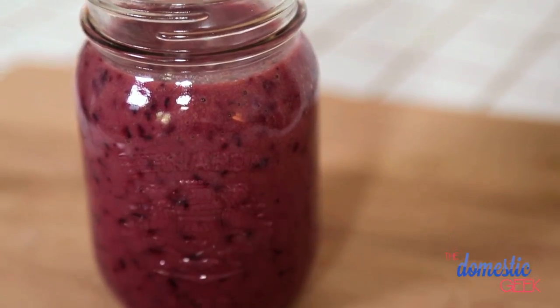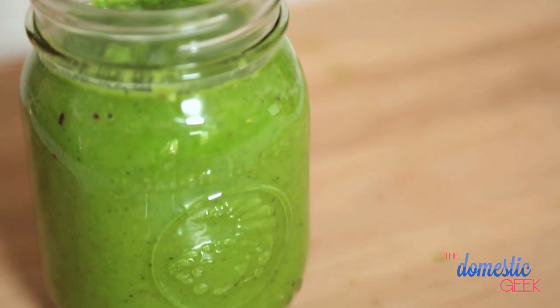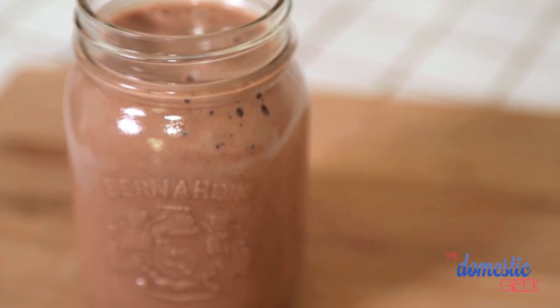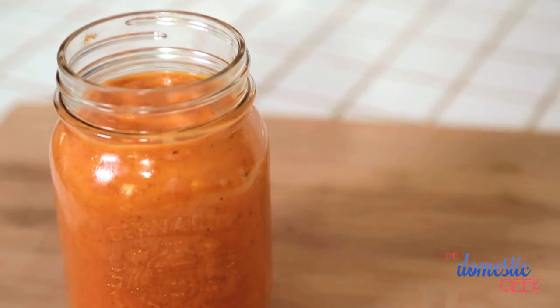I'm going to be sharing a plum dandy smoothie, an amazing green goodness smoothie, a wonderful berries and beets smoothie, a funky monkey smoothie, and finally, a pumpkin pie smoothie that actually tastes a lot like dessert.